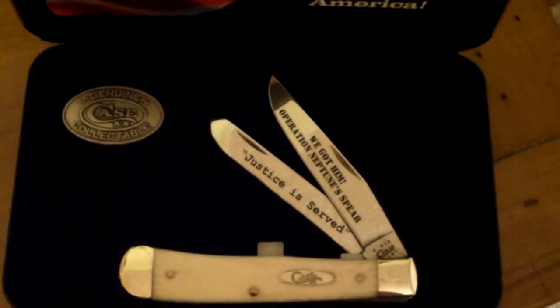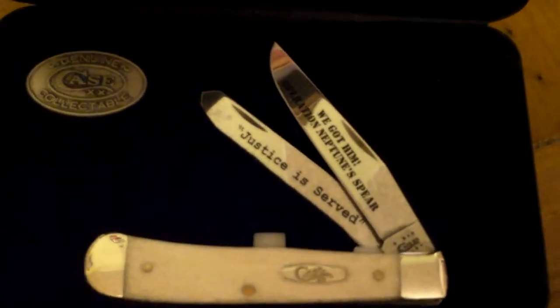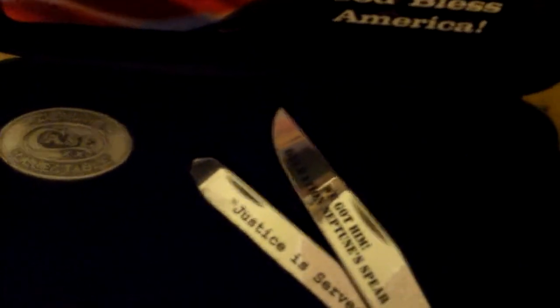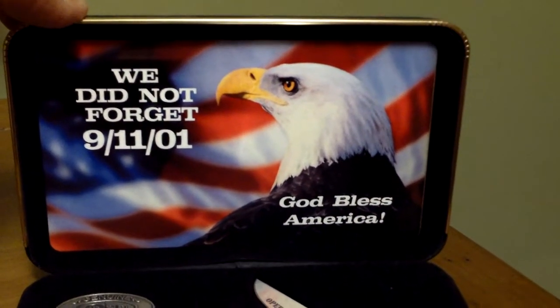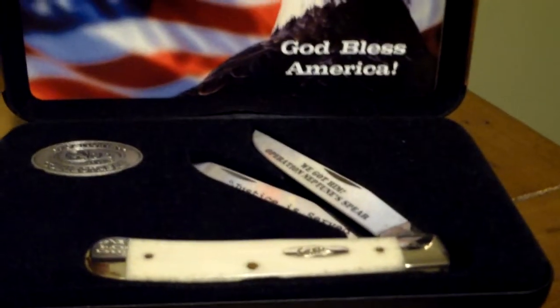Here we have a trapper with a natural bone handle. This is a commemorative knife — a lot of the commemorative knives are in this trapper pattern. This one is an Operation Neptune Spear commemorative. Good job, SEAL Team 6. You can see on the blade it says 'justice is served.' This is a numbered knife with a serial number, in a display box. The inside of the lid says 'We did not forget 9-11. God bless America.' I think they did a really good job putting this whole set together.